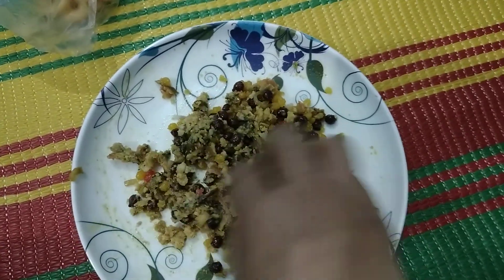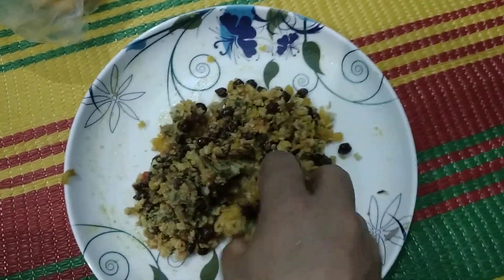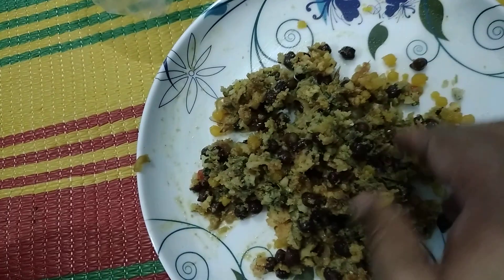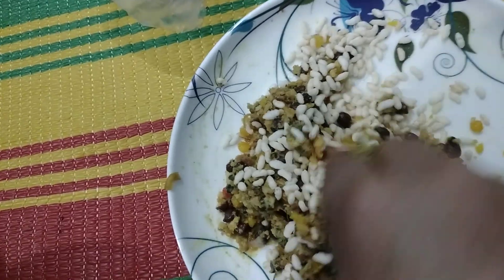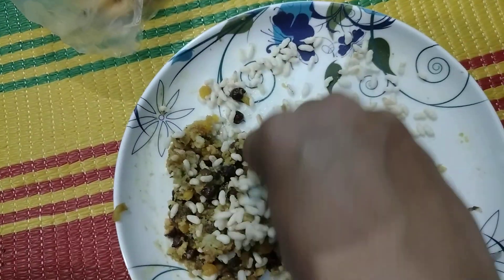One thing I have to add at last is the muri — the fried rice that is called muri in Bengali. I am adding some muri here; you can add as much as you like. I am adding a sufficient amount to properly mix with the other ingredients.